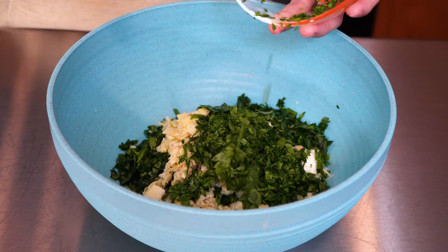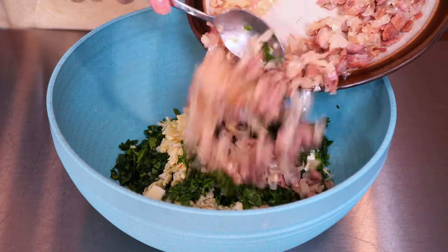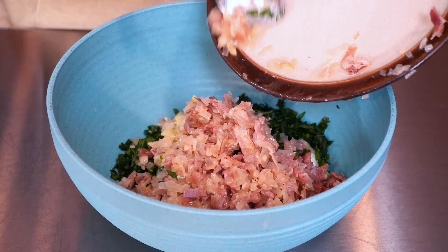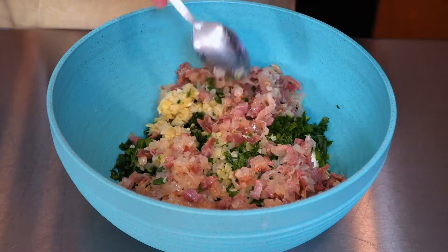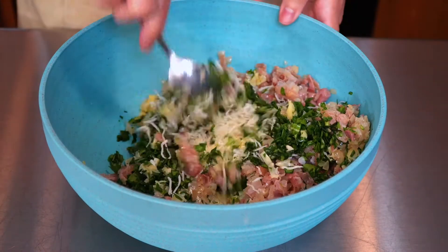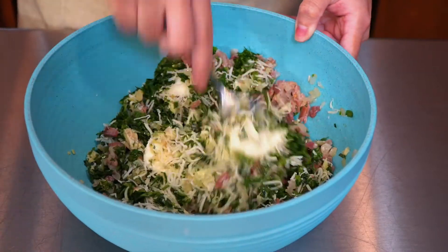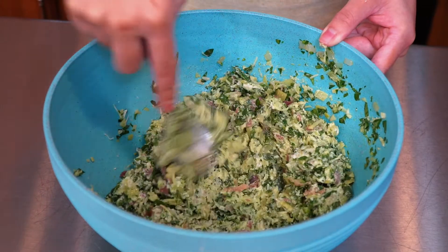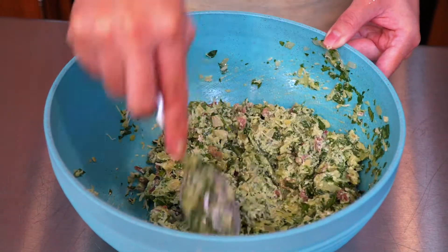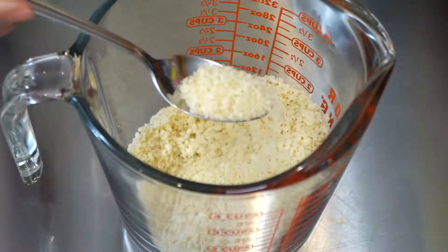Now incorporate your prosciutto mix and start mixing. I'm not going to add salt since our prosciutto has enough salt already. Prosciutto is an Italian dry-cured ham — it's thinly sliced and used for so many dishes: to wrap, accompany, stuff, and top many dishes. It is definitely an old-time favorite, and today we're using its valuable flavors in our stuffing.